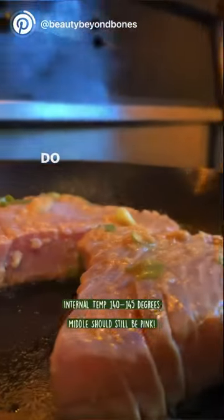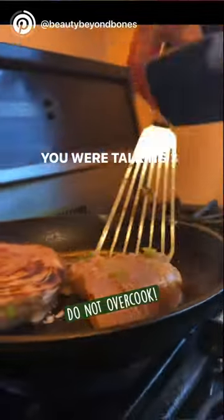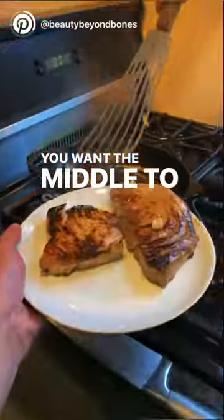But here is the key: do not overcook the steaks. We're talking three minutes a side, and in the middle it should still be pink, with an internal temperature of 140 to 145.